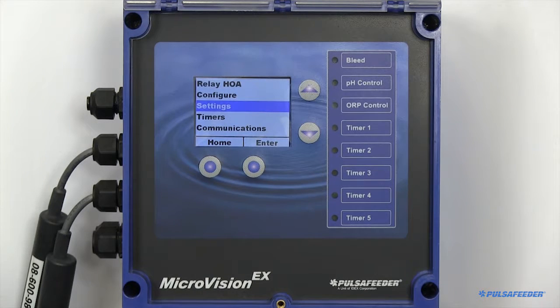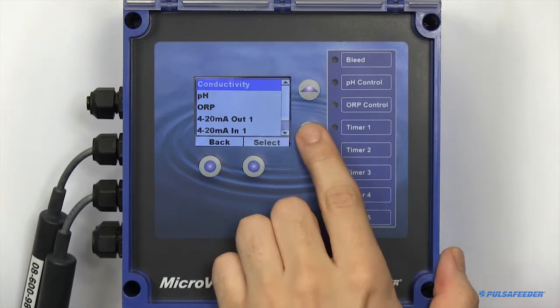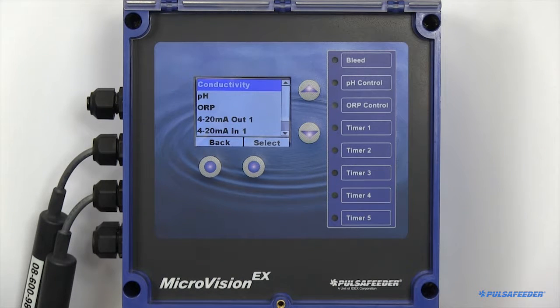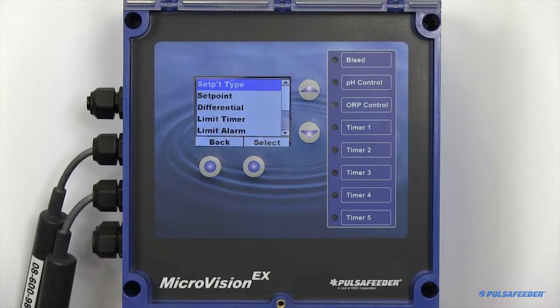The settings page is where you'll configure your probes — conductivity, pH, ORP, and any of your 4-20 peripherals. All probe types are configured the same way. This is an example of how to set up your conductivity probe; the pH and ORP probe will be done identically.